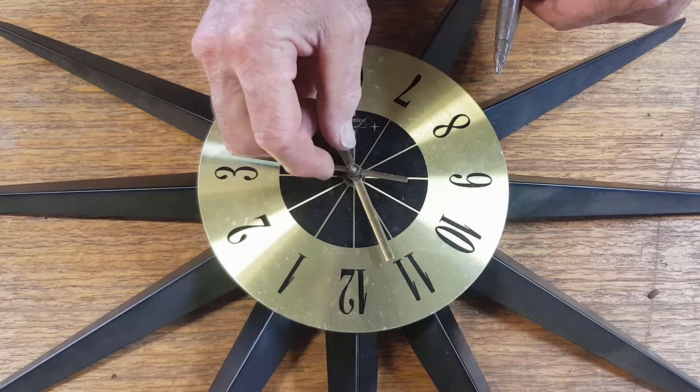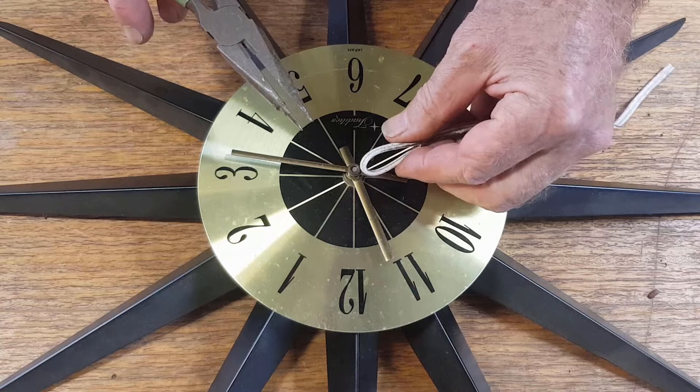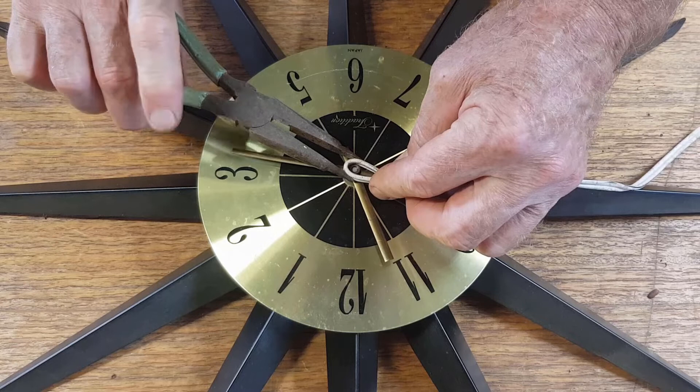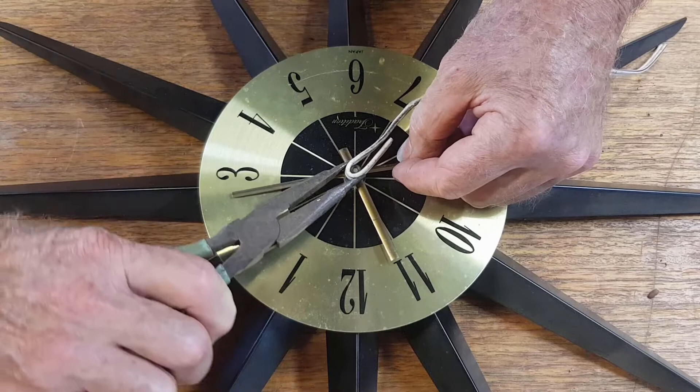Brass being fairly soft, we don't want to just get the pliers on there and reef it around because we're going to mark it. So I'm just using a bit of old electrical cord here - you could use a bit of rubber or leather - just so that we can get a good grip on it without actually marking it. And that will turn. I'm going to hold that top hand.